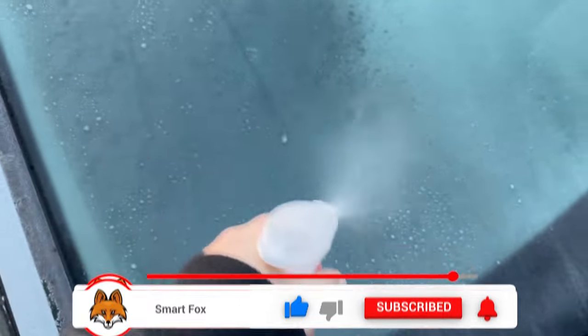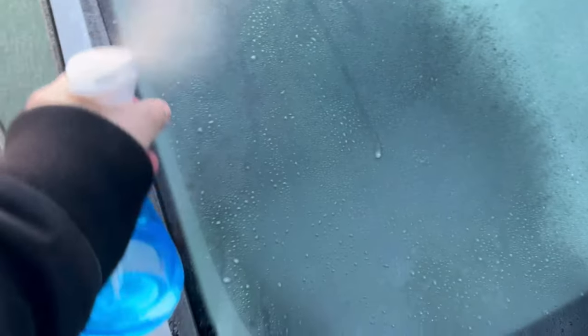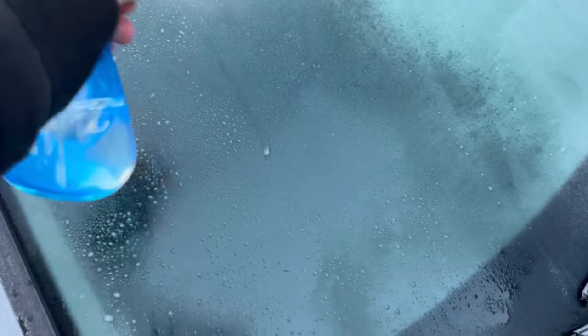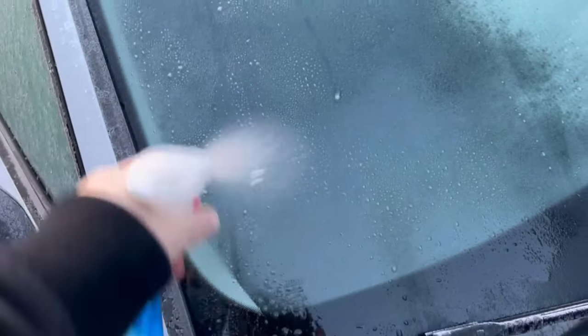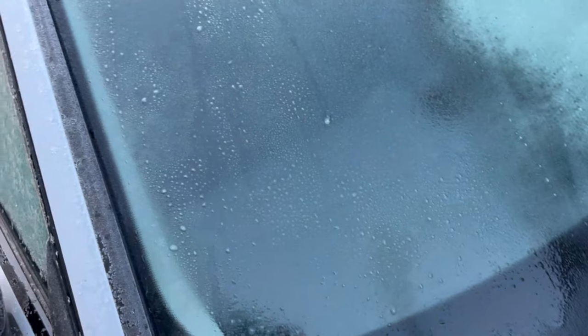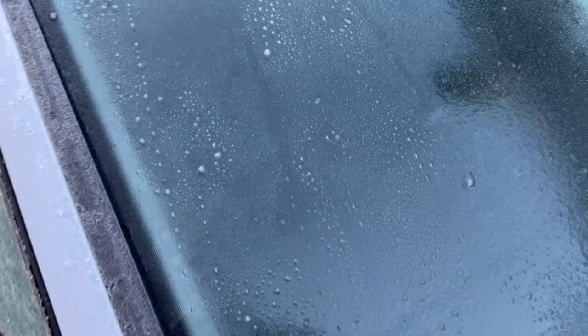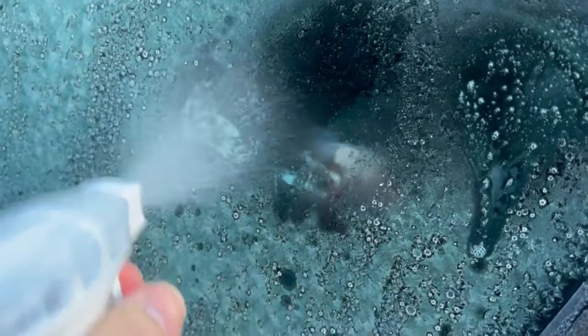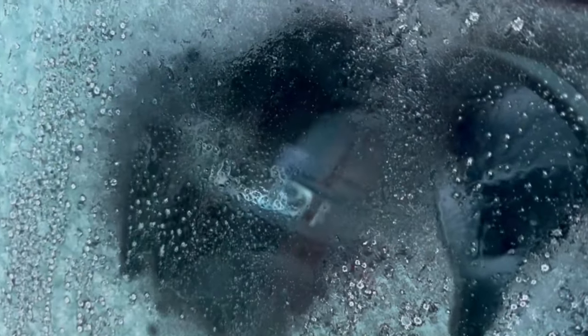And then you can see directly how the ice starts to melt here. Because the alcohol has a freezing point of 89 degrees Celsius, so if you spray it on your windscreen, the ice immediately becomes liquid as you can see here on my windscreen. So I spray the whole windscreen with it now and afterwards I have a completely clear view again and didn't even have to scratch it.